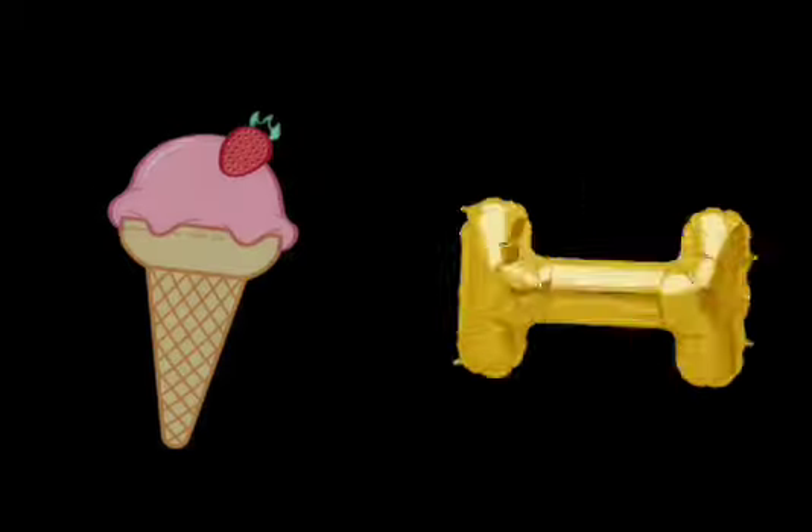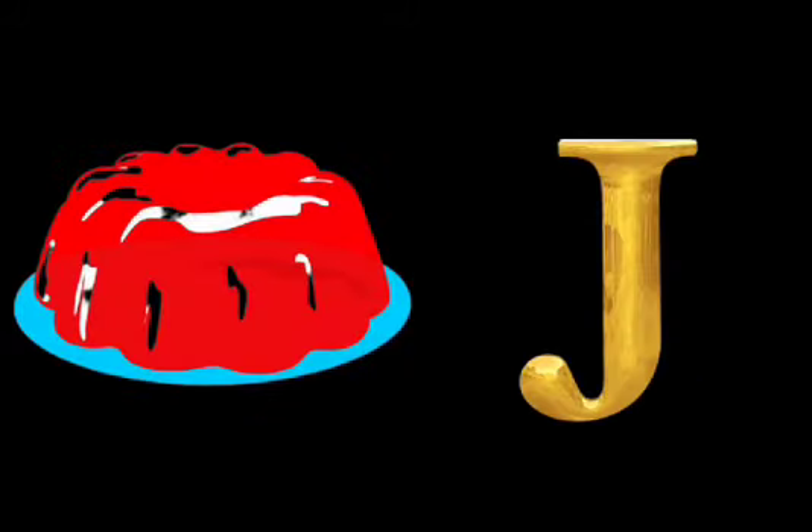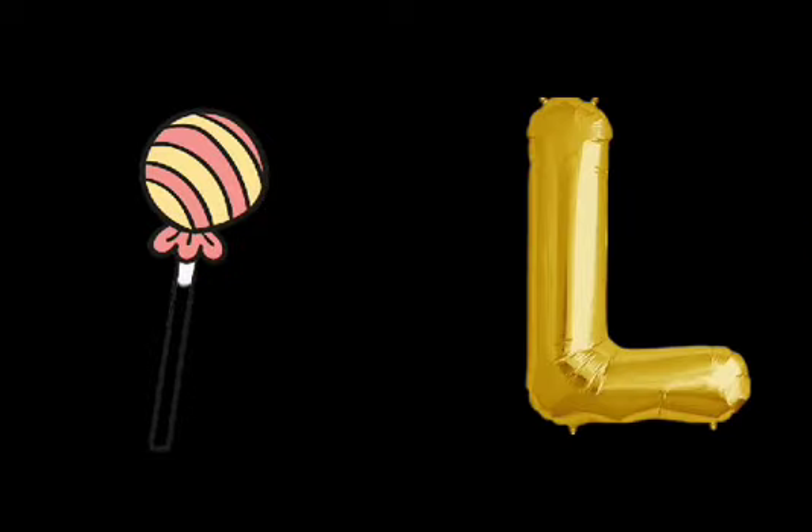I is for Ice Cream. Ice Cream. J is for Jelly Bean. Jelly Bean. K is for Key Lime Pie. Key Lime Pie. L is for Lollipop. Lollipop.